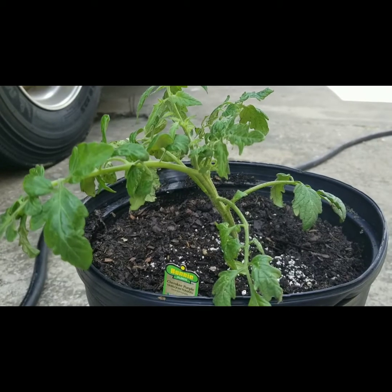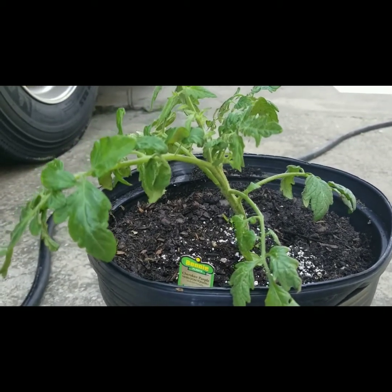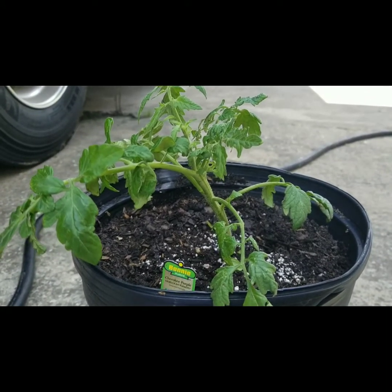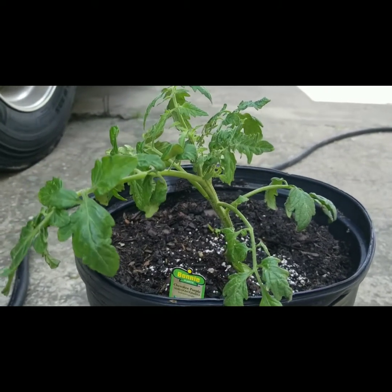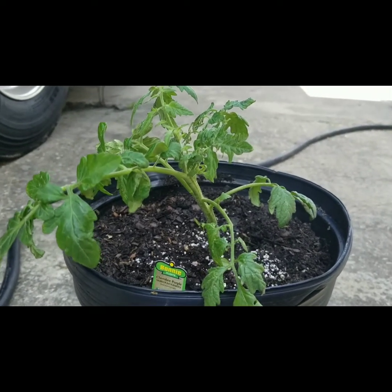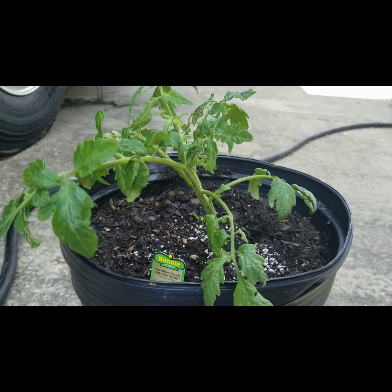At the last second my dad spotted it — and of course it was a tomato hornworm. When we went to pull it off, he said, 'Just be careful, it has a horn on it.' That thing was tearing my tomato plant up. When I came over this morning I only had weeds on my mind, so I walked right past the tomato plant and didn't pay any attention to it. We pulled it off and threw it on the concrete.